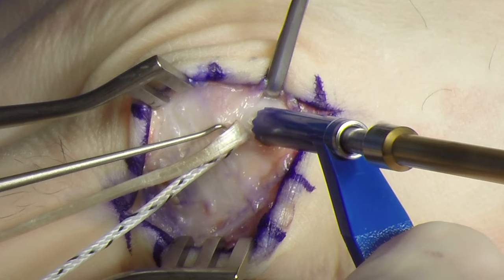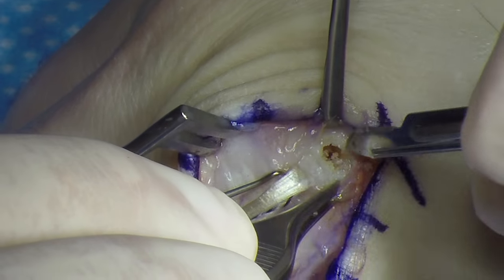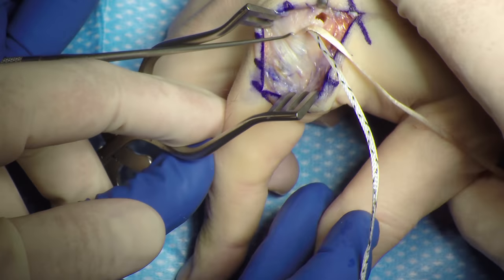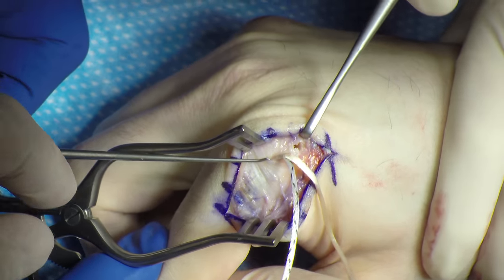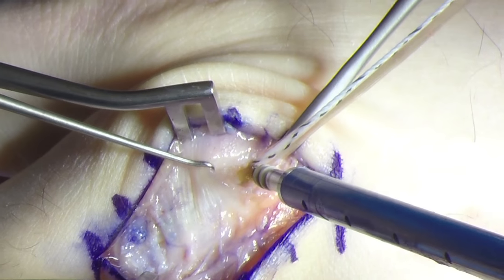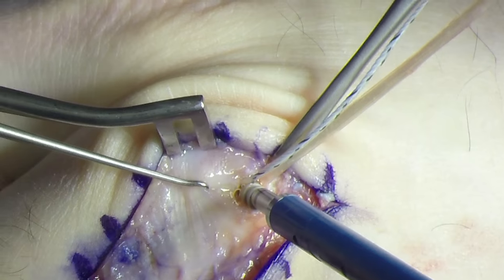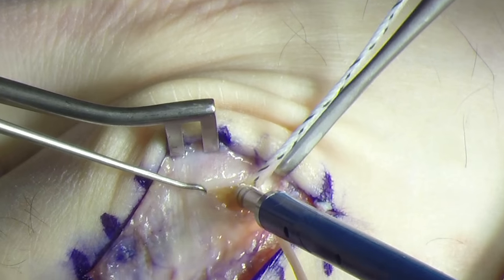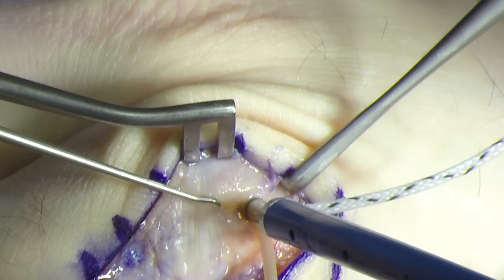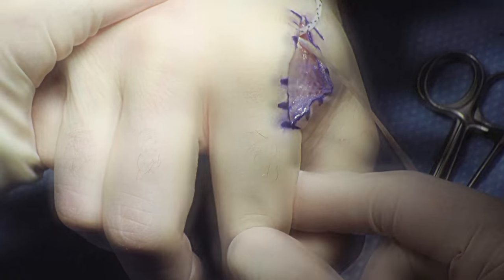A 3.5 mm tunnel is drilled and the soft tissues surrounding the tunnel are cleared. The MP joint is placed in 60 degrees of flexion with neutral adduction-abduction. The anchor is inserted — it's very important to make sure that every strand of the graft is within the fork or the inserter will not pass easily. The same slow, firm pressure is used to get the anchor to deploy appropriately. The joint is then placed through a range of motion and stability is confirmed.